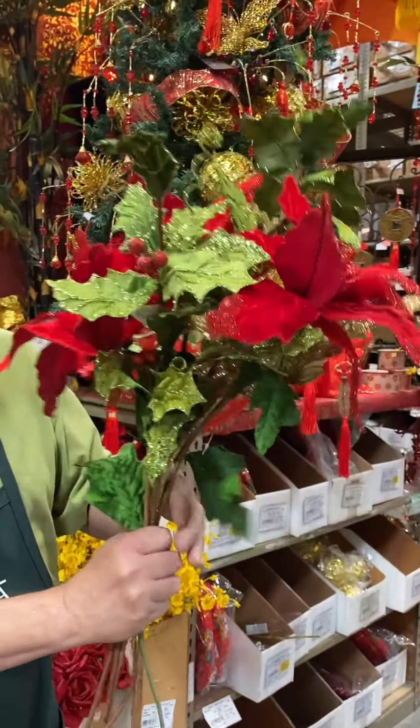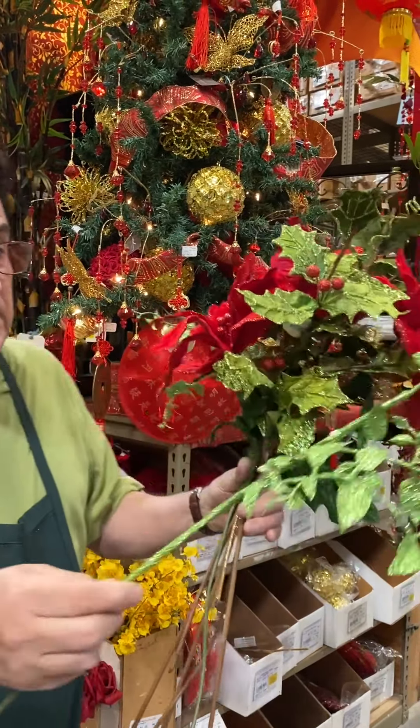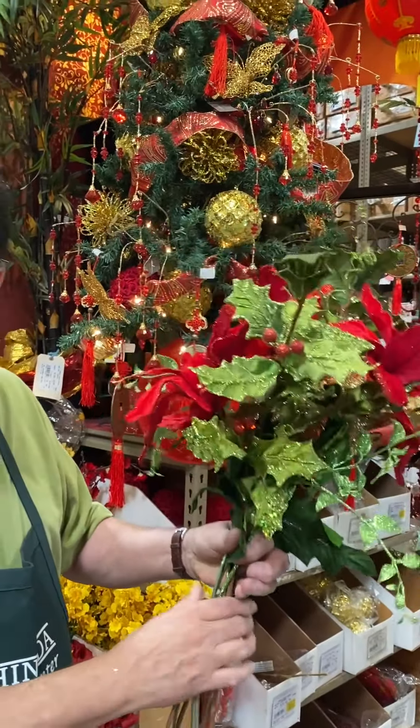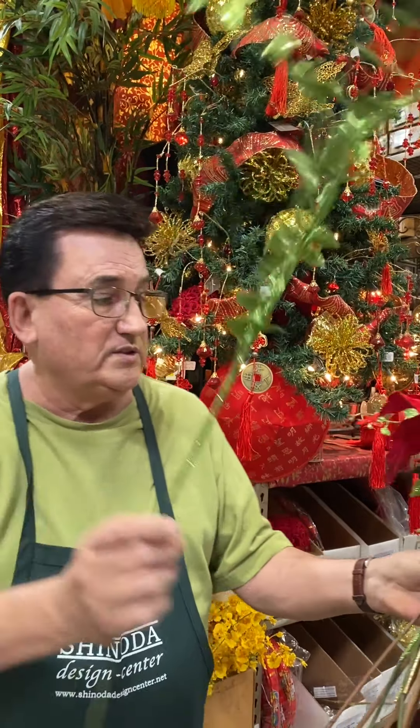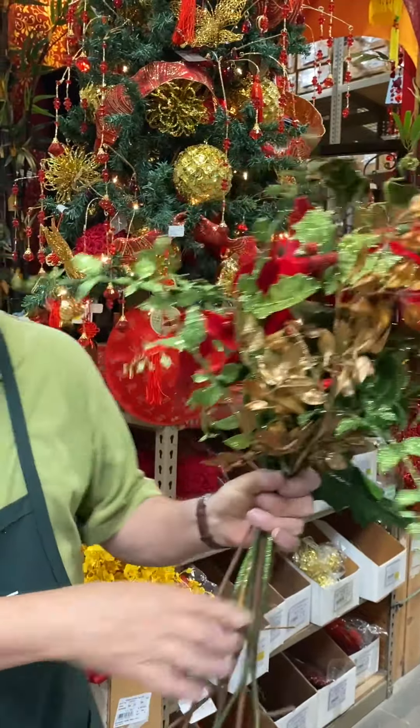The display that we're going to be using this in has lime green, red, and gold. I think lime green is our new emerald green that we've used for Christmas for so many years — very traditional color. And the beautiful antique gold foliage that we're going to use at the bottom.